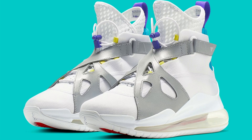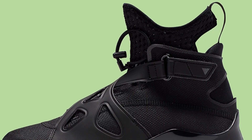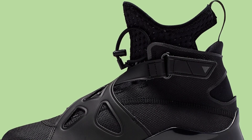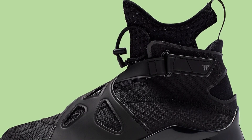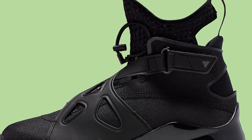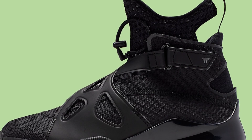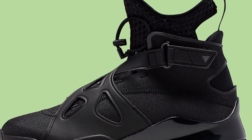These need to go. We need to send all the pairs of these to Mars and burn them in a fire. Nobody needs to wear these at all. They're $180 — I have no idea why you would spend $180 on these shoes. There are literally 10 million pairs of shoes that look better than this and cost less than $180. Don't do it, don't buy these — these are trash.